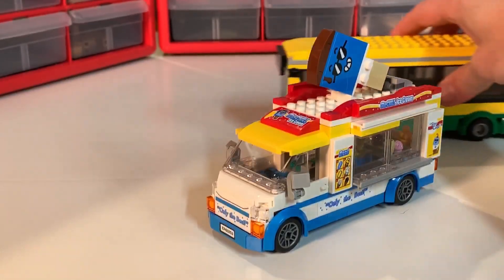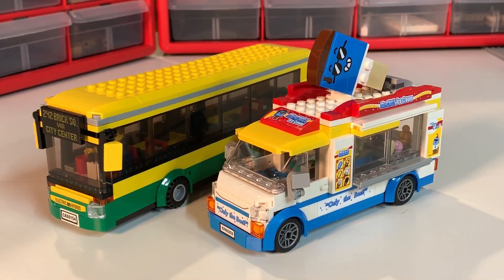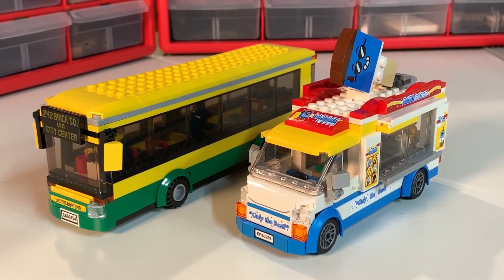Bringing in the big bus, you'll see that it fits right in as well. The bus is bigger, as it should be in terms of scale, but it'll fit on the road and work in your LEGO city.